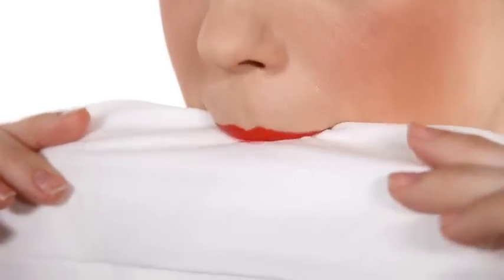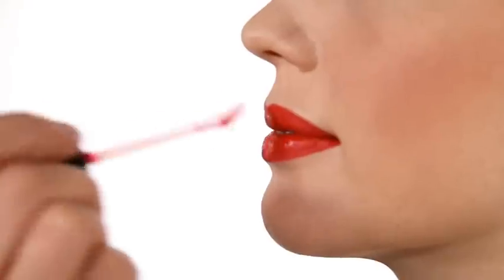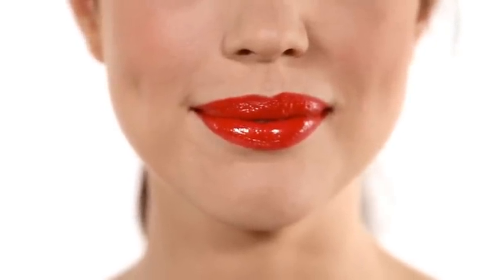To take the excess off, use a tissue to blot. This will give you a beautiful matte finish. You can either leave your lip matte, or you can dab your lip gloss into the center of the lower lip to highlight and make the lips appear more voluptuous. Now you have the perfect elegant, striking red lip that's sure to turn heads and make you feel fabulous.